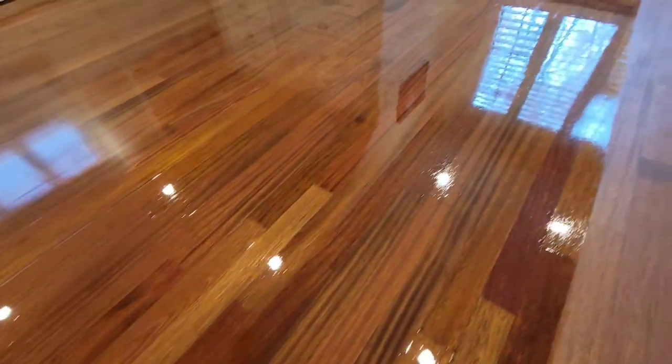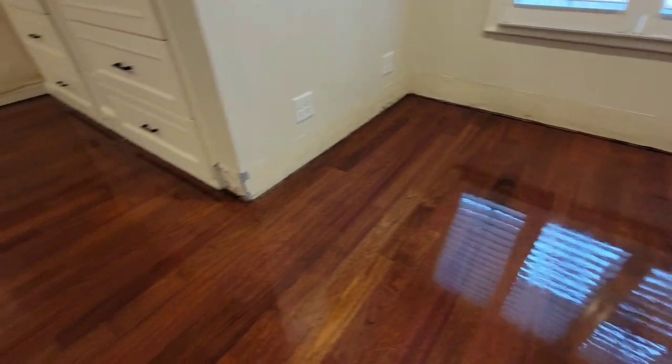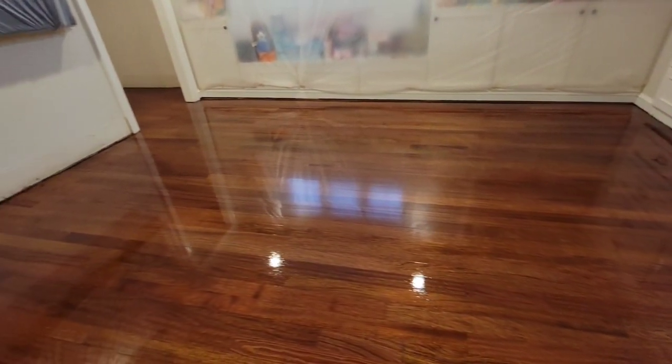Once you roll this part of the room, always double-check yourself. Make sure there aren't any puddles or missed spots — but as you can see, it turned out great.